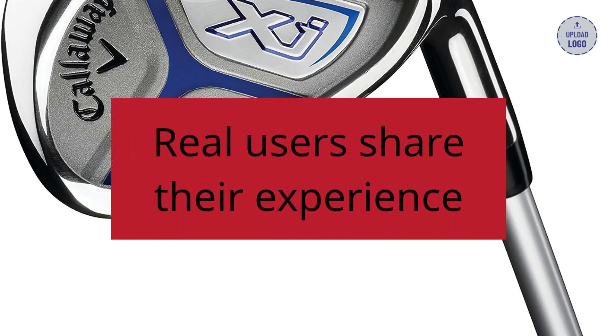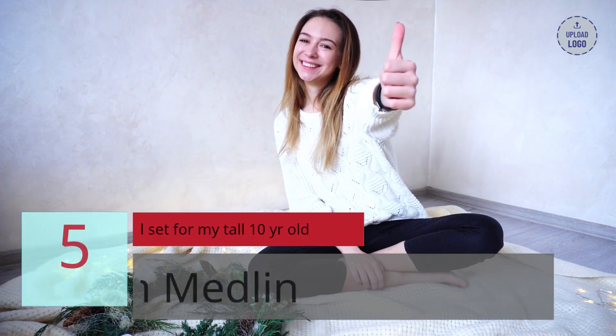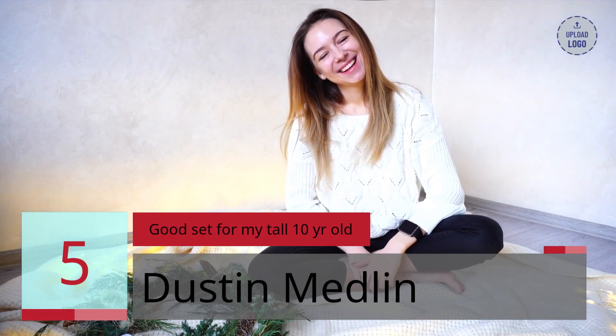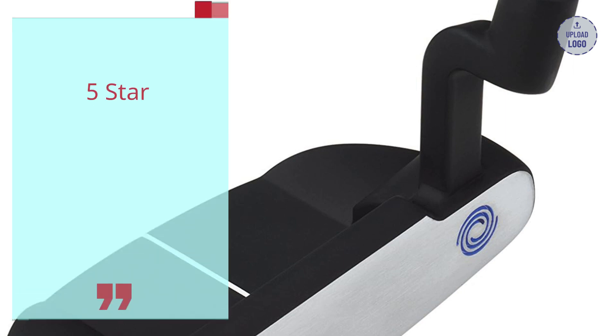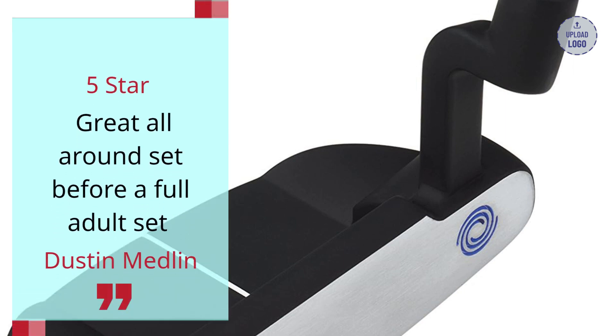Real users share their experience. Number 5: Good Set for My Tall 10-Year-Old. Dustin Medlin, 5 stars — Great all-around set before a full adult set.